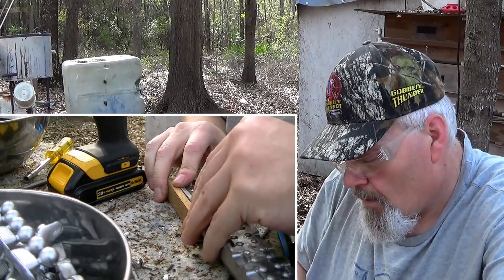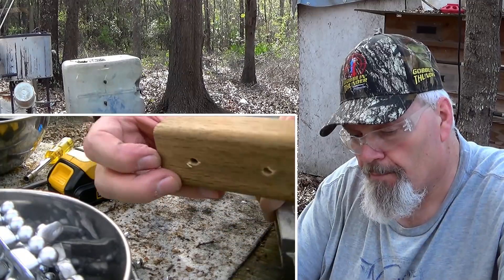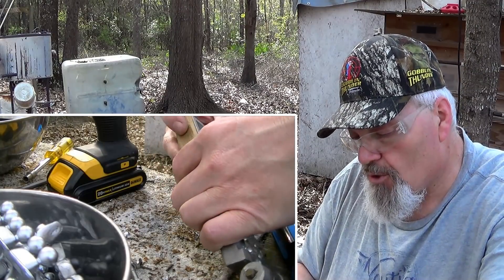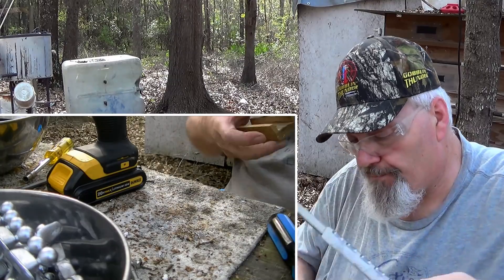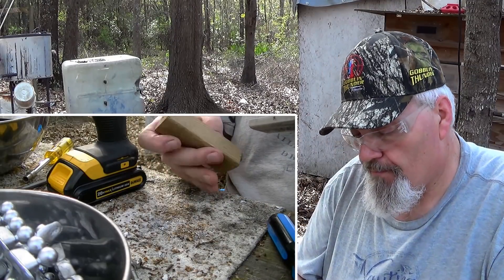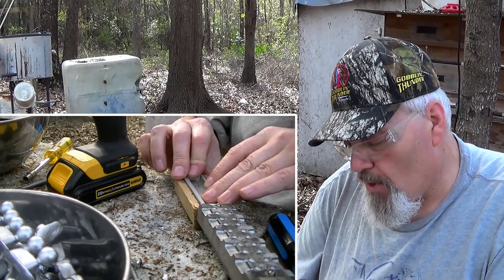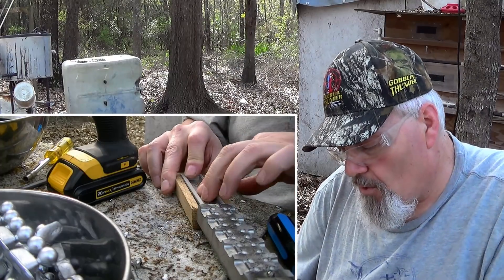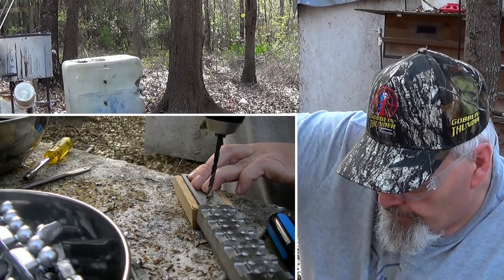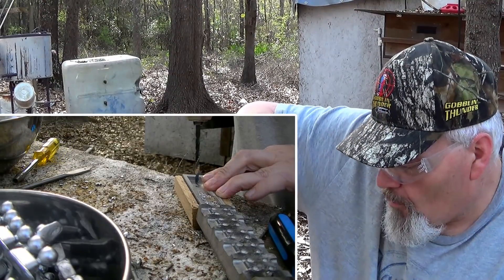All right, we've got our holes drilled through right into my old work table here. Now on the other side, so these bolts don't bump into one another, we're going to stagger them. I'm going to take the other handle and set it on this side. I just look to see where I have the most room, stagger backward on this one, and put it right next to it — right here on the back side.